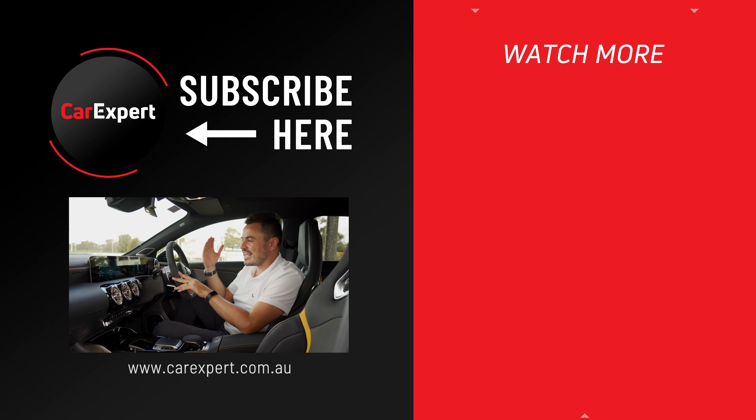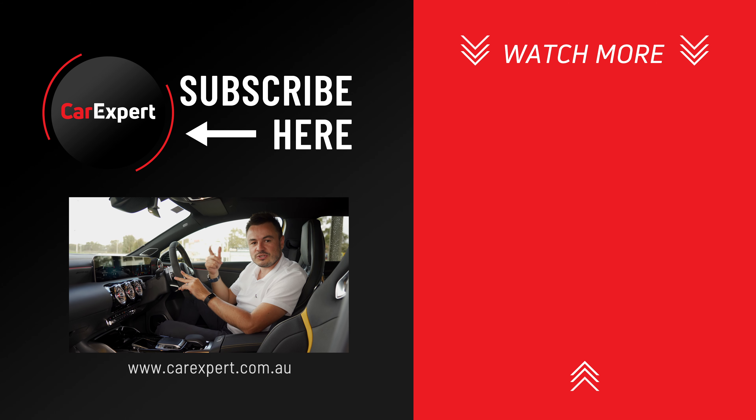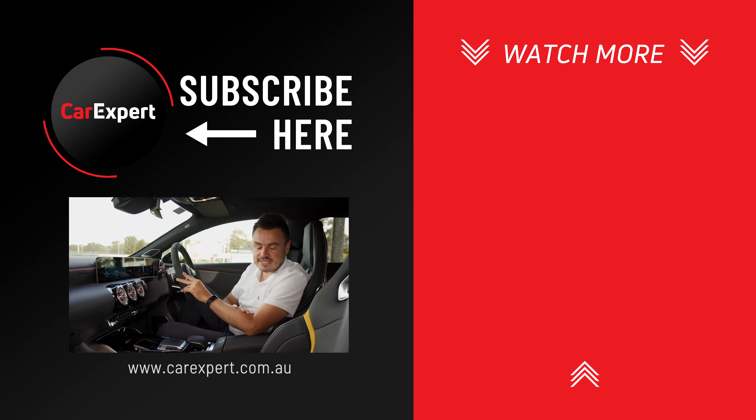So that's been a detailed look at MBUX. Let us know in the comments below if you have any questions, or head to carexpert.com.au for more content on this infotainment system.